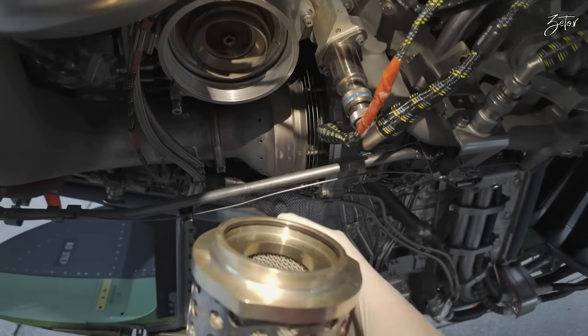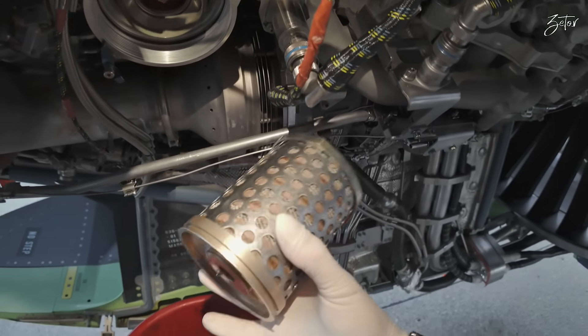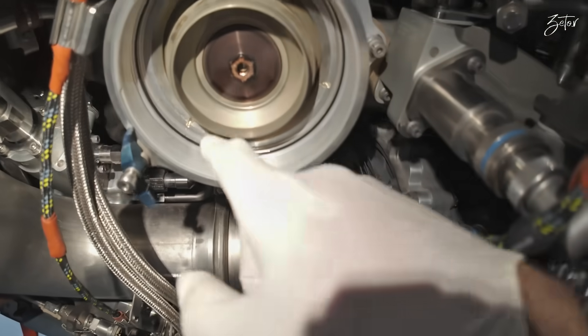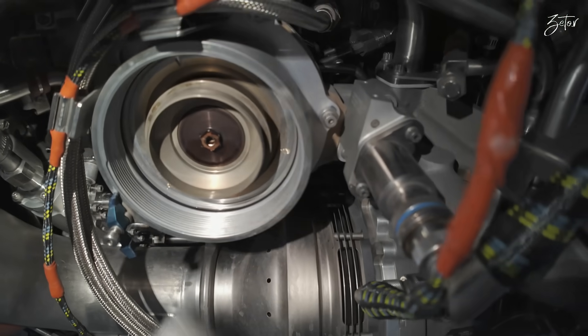On the filter itself we can find two rings: one is inside here and the other is on the outer surface. There is also one ring inside the housing — this one we need to remove and replace.